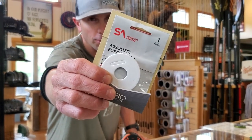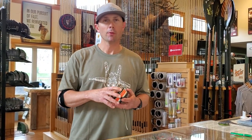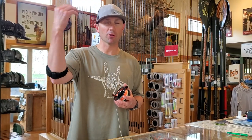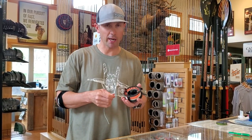Scientific Anglers Euro Nymph Kit. One of the biggest challenges with European-style nymphing is how to set up your line. Because if you set up your reel with just a Euro Nymphing line, it's great for Euro Nymphing or Czech Nymphing, but it's almost impossible to fish a light indicator system, a little streamer, or even a dry fly. That's where a kit like this comes in handy.